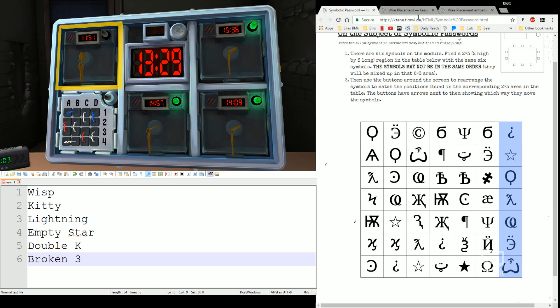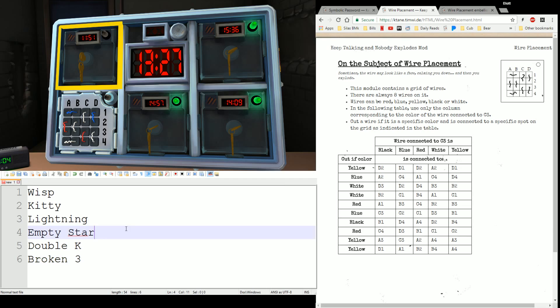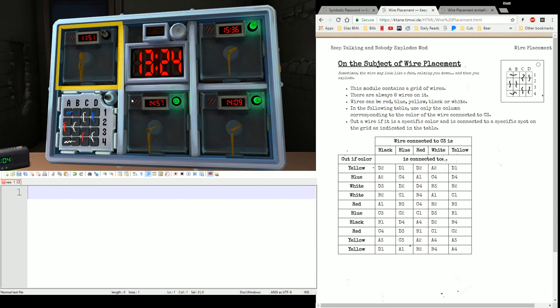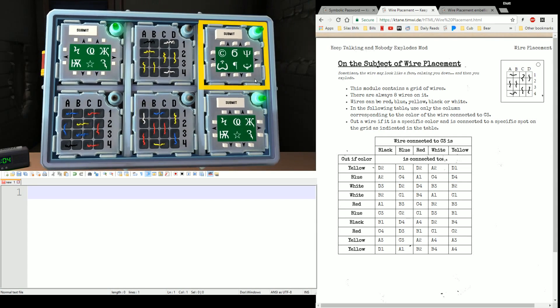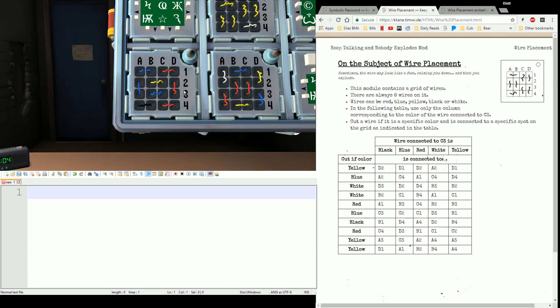Let's take a look at Wire Placement. The module has a grid of wires — eight wires, red, blue, yellow, white, black. What you're going to do is figure out which wire color is connected to square C3. Let's do one on the back actually. Connected to C3 — in this case it's a blue wire. So you're going to find the blue column here. As you're getting started, you're going to read: 'cut if' and then read the color and the cell. If that cell has a wire that's this color, you cut it.